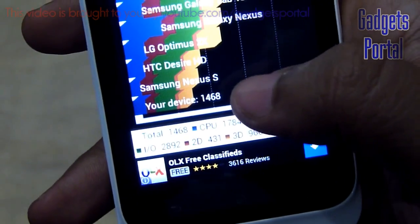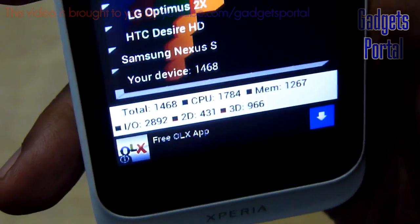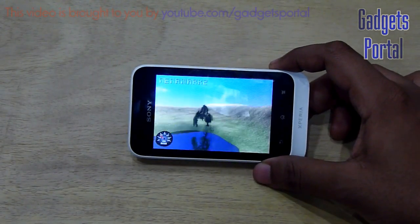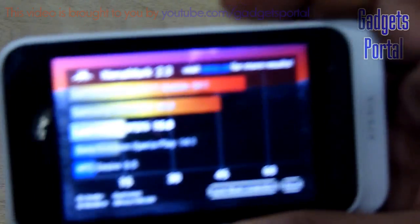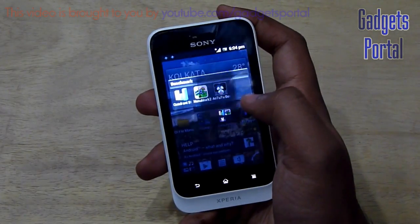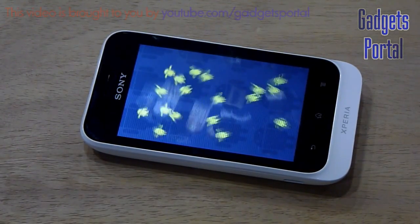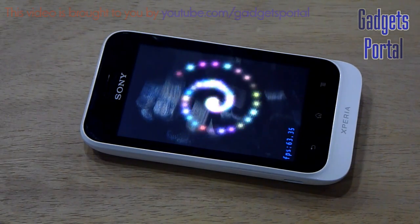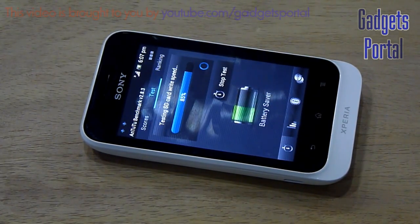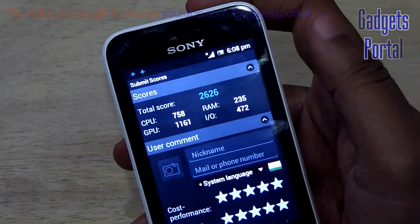Here is the Quadrant result: a total of 1468, which is quite nice for an entry level device and just below the Samsung Galaxy Nexus. Now for the Nenamark II benchmark, the FPS is 15.8 — quite okay for an entry level device, though I expected a bit more. The Antutu benchmark result is 2626, which is quite fair for an entry level device like this.